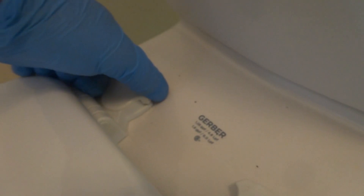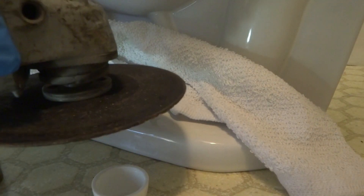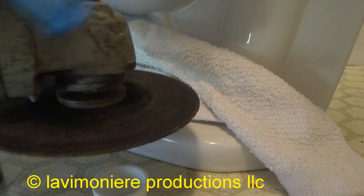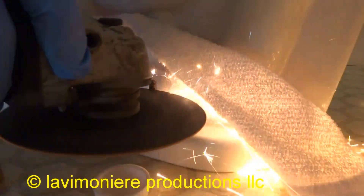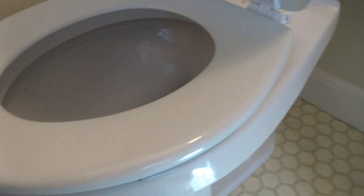Let me just lock them in — like that. Alright, I was able to cut those and put the caps on it. It's a Gerber Viper, which is a pretty good toilet. I mean, they flush good — they flush well.